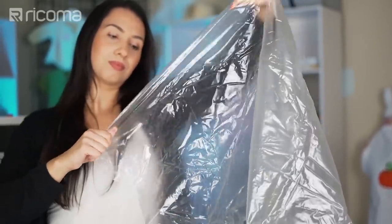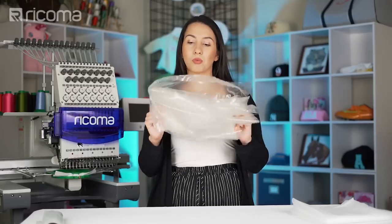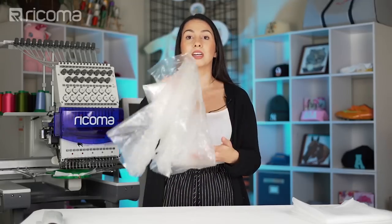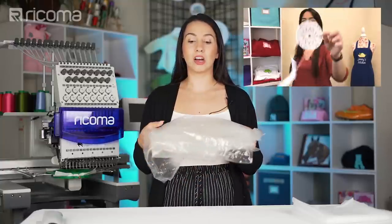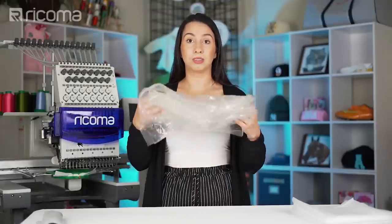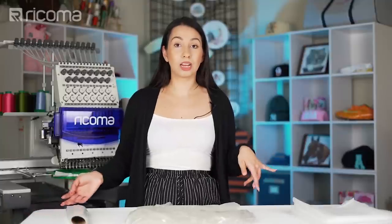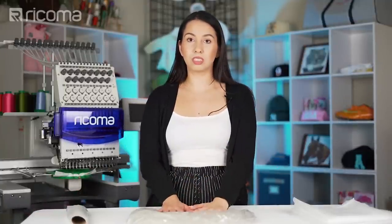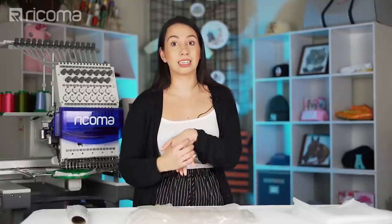With the Badge Master, because of its thickness, I've been able to create patches right on the water-soluble stabilizer without any issues. It's the thickest water-soluble stabilizer you can get, so it's also good for freestanding lace — just watch out for density the same as with other plastic water-soluble stabilizers. Like other types of stabilizer, water-soluble stabilizers also have their own weights, so I usually use the thicker ones as a backing and the thinner ones as a topping.